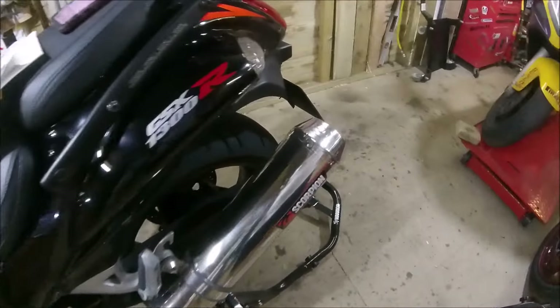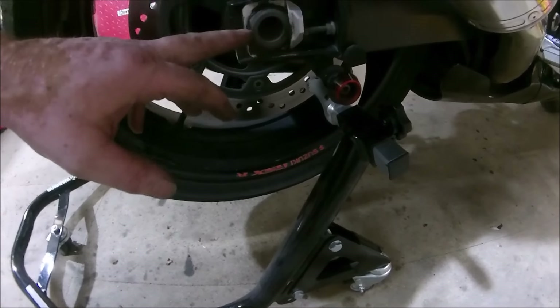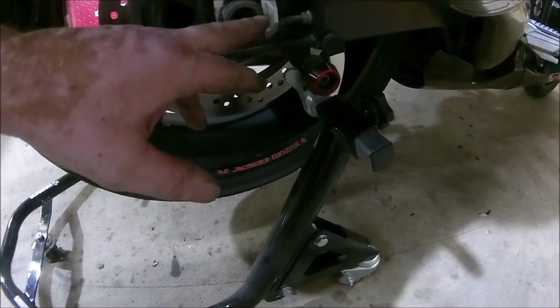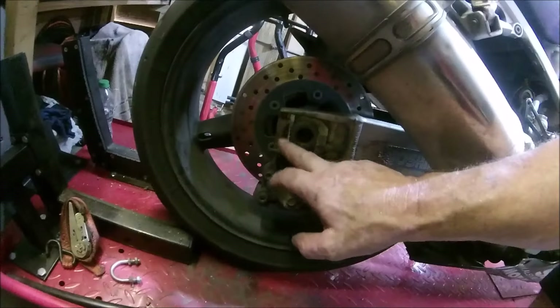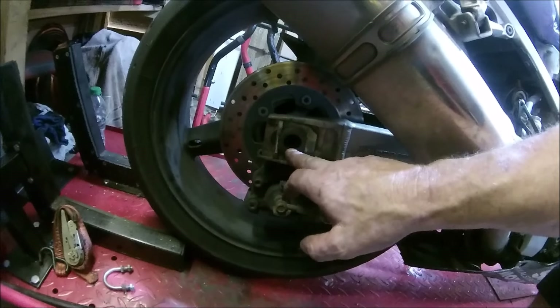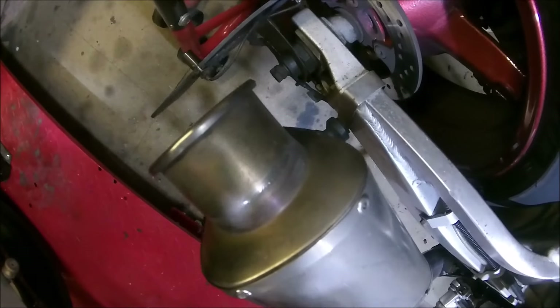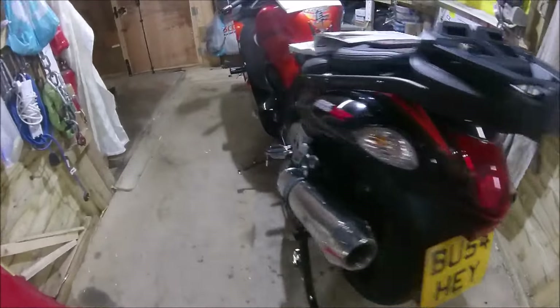One thing that might make a difference on the Bandit — now that Thomas has brought my attention to axles and where they're meant to be — is this block here, which I believe should have a shoulder on both sides to capture the end of the axle. Without that it's got the opportunity to twist. Look at this one: it's got a shoulder here and a shoulder here, which captures the end of the axle stopping it twisting. That's something I'll probably have to invest in.